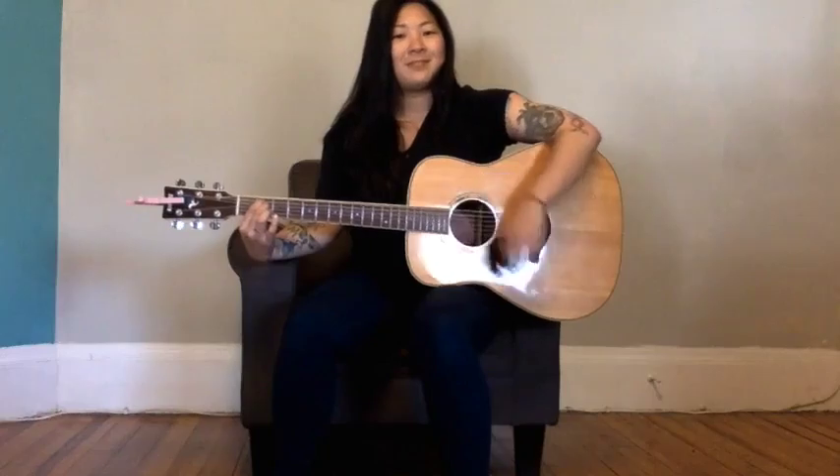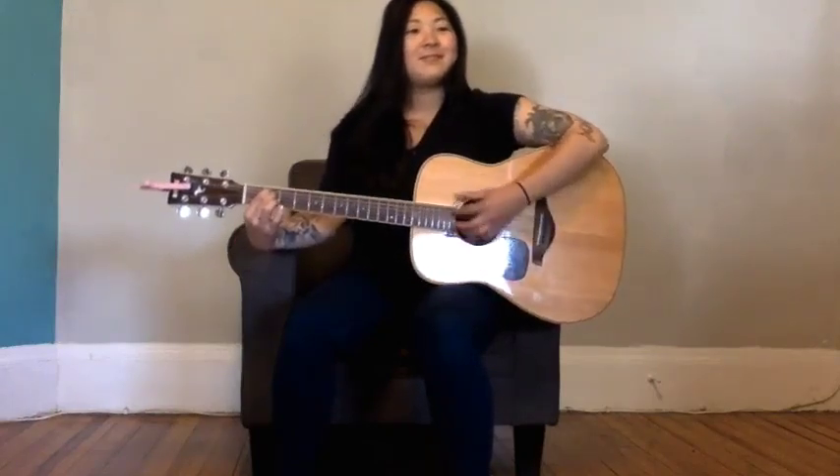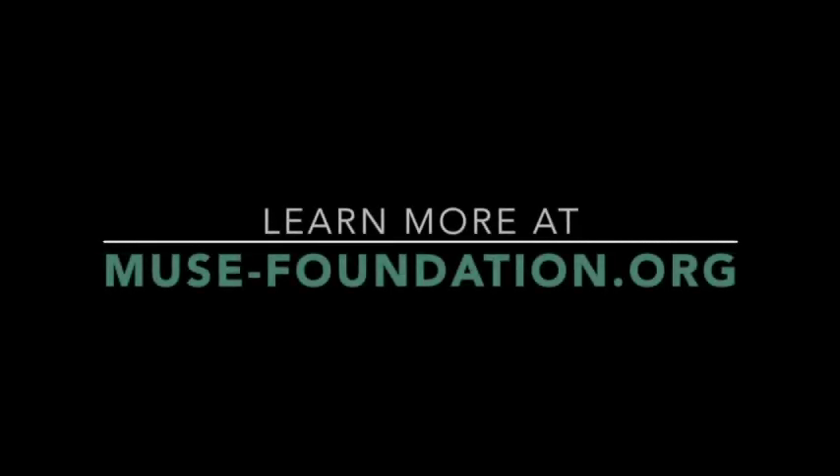The first step is taking our left hand and putting our left thumb in the middle of the neck. Then our first finger, our index finger, goes on the A string in the second fret. And our middle finger goes on the D string in the second fret.